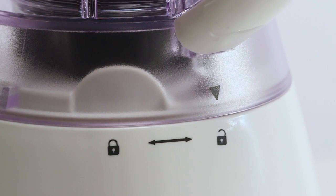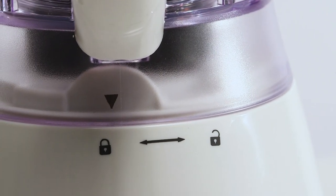Place the plastic jug on top of the motor base, line the unlock symbol with the arrow and turn to the locked position.